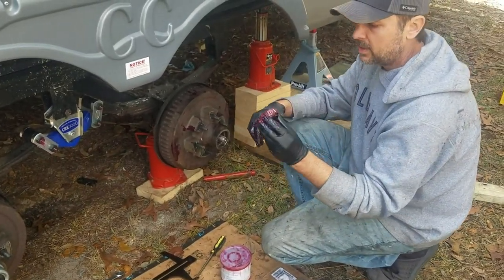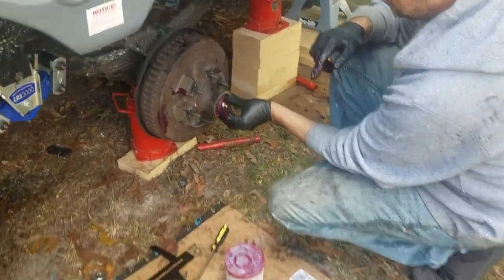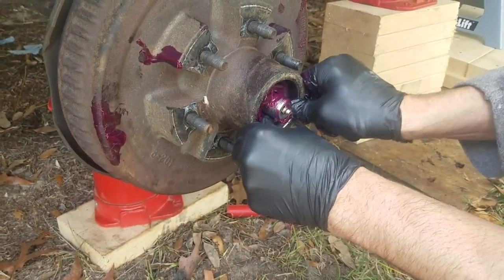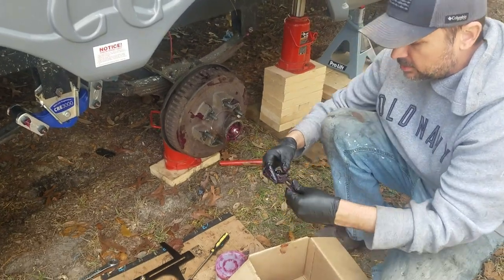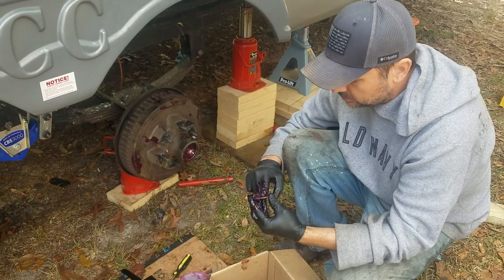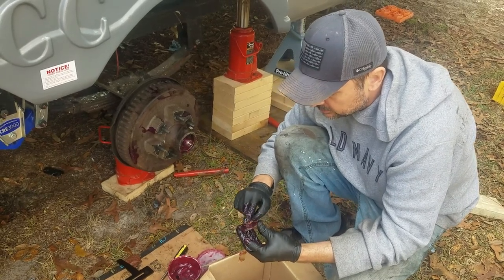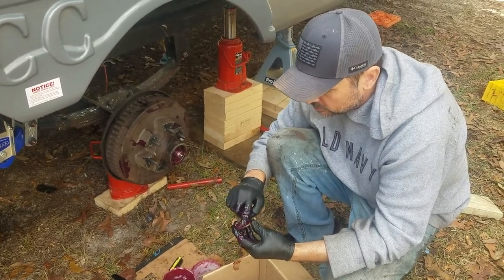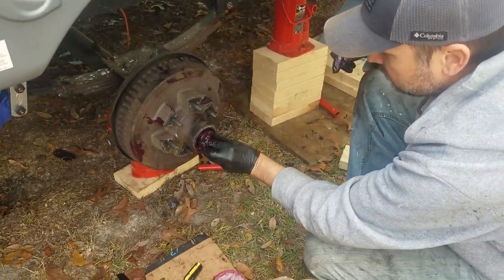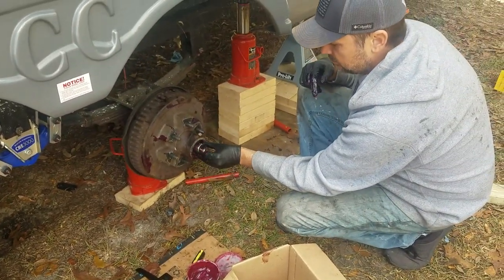Once you have your outer bearing packed, same thing — the flared side goes in and you're just going to press it in there until it seats. Then take your washer, make sure it has a little grease on it so it touches the bearing. Grease is our friend — slide that in. Next is going to be your castle nut; put that back on.